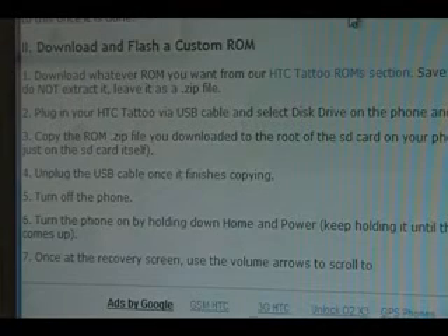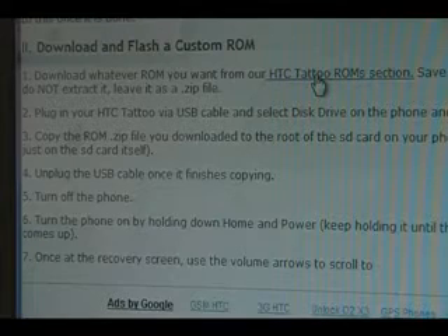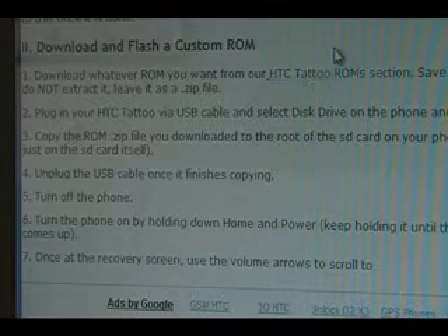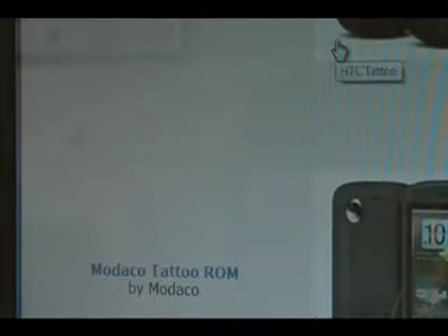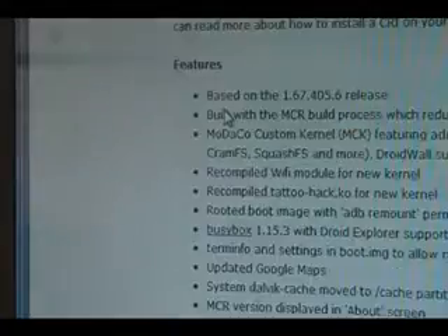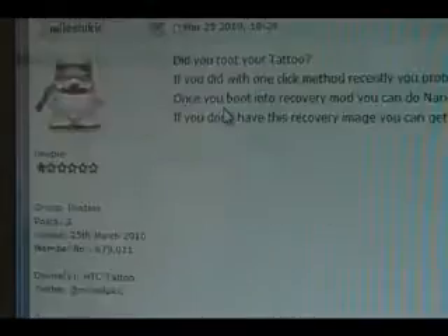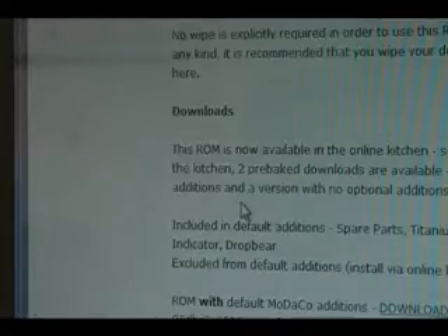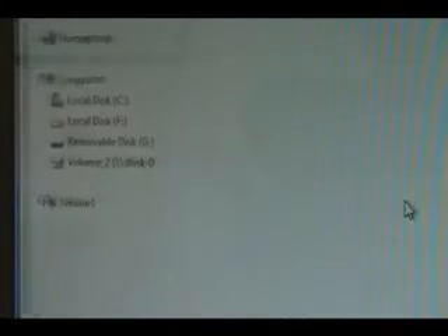Once you come back to the procedure, you can grab a ROM that you want to load. Click on this link here that shows you our Tattoo ROM section, then scroll down and choose one of the ROMs. We're going to use ModoCodes — click the link and it'll bring you to the developer's page. Scroll down until you find the download link and click download to download the ROM.